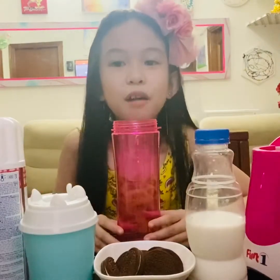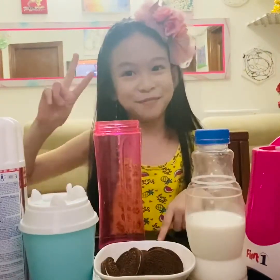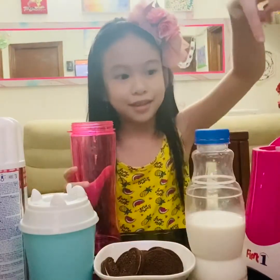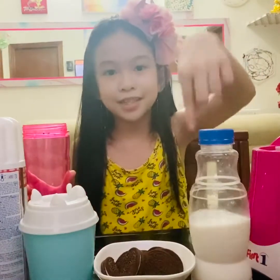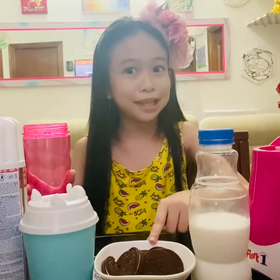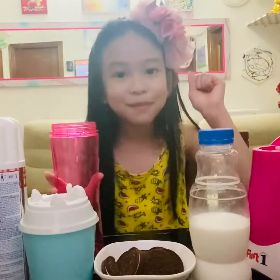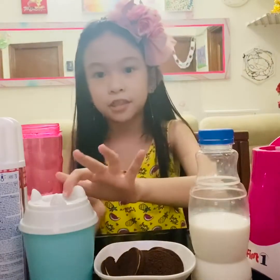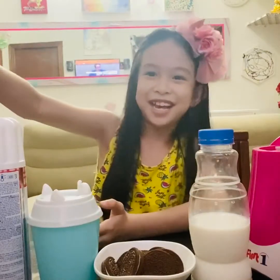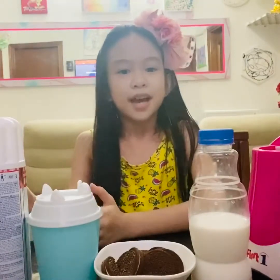Now we will do the second smoothie — only two rounds. We will need fresh milk, Oreos — oopsies, I'm kind of clumsy! Next we'll add some water, and we'll also take this heavy chocolate syrup, and a blender.